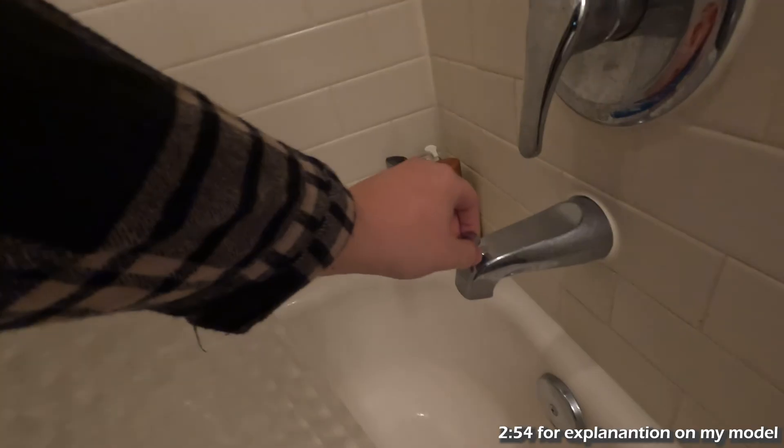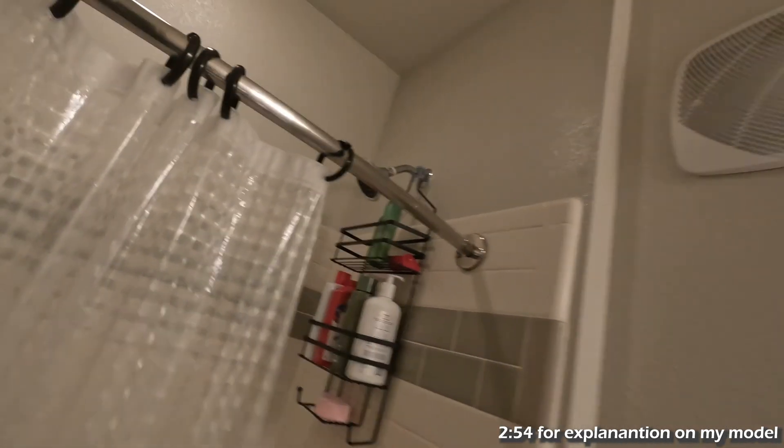Now, I'm sure most of you just get in the shower in the morning and shower. You're done. You don't care. Me, my brain never stops asking questions. So I want to know, how does this stay up the entire time you're taking a shower and force the water to come up there?